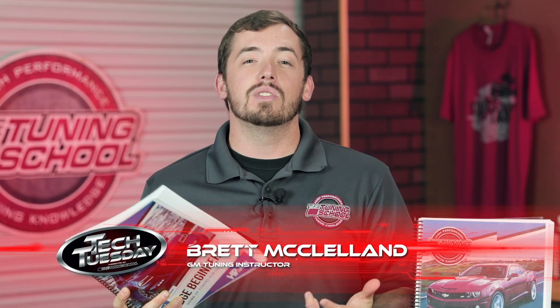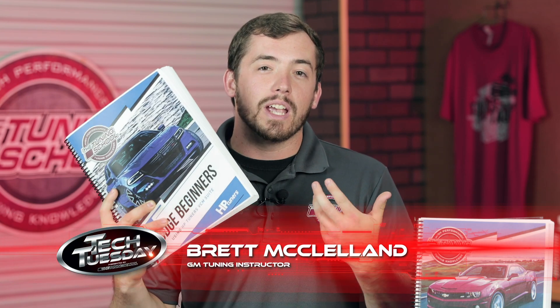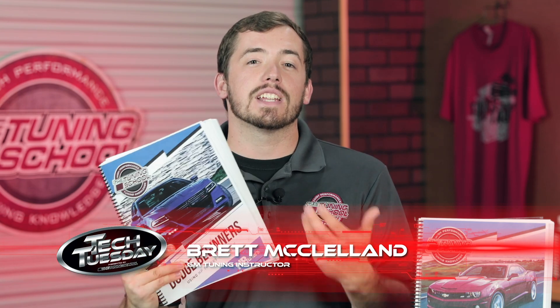Hey everyone, it's Brett here with The Tuning School. On this, the final Tech Tuesday of 2019, we're gonna be talking about our printed course material. This is gonna help you guys that have been watching all year see a little bit more about our course material and the way it's laid out, and help those who just bought it use it as effectively as possible.